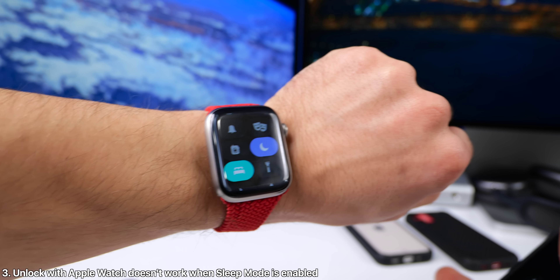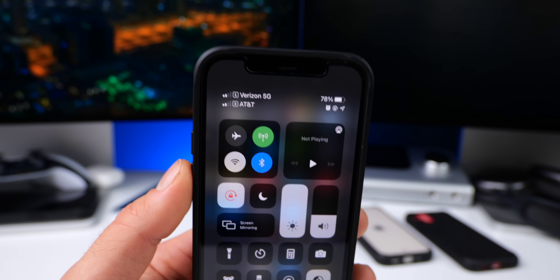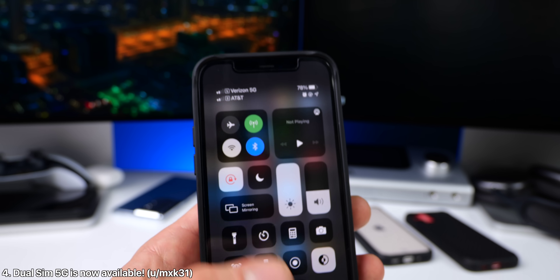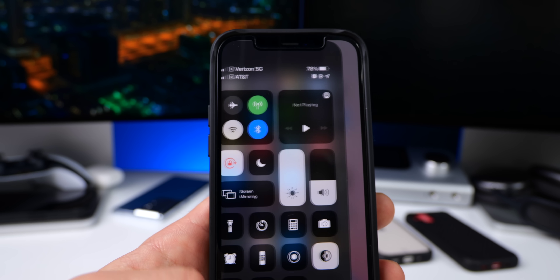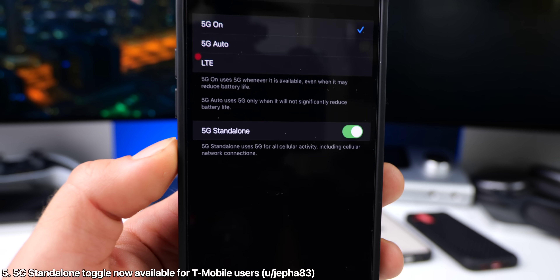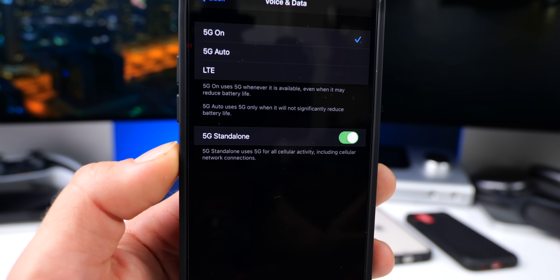Also, if you have sleep mode enabled on the Apple Watch, you're actually gonna have to type in the passcode on your iPhone. And dual SIM 5G is finally available — so 5G for both lines simultaneously. For T-Mobile users, there's another toggle within voice and data for a standalone 5G signal, so not toggling between them, but just to sit on 5G.